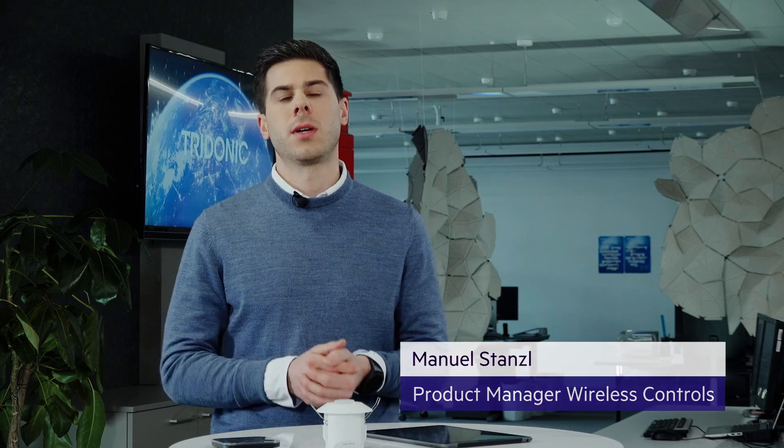Hi, my name is Manuel and I'm the product manager for wireless controls here at Tridonic. In this short video I'll show you how easy it is to set up, commission, and control a basic DIMM wireless system.